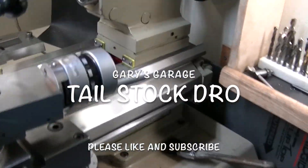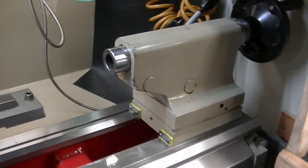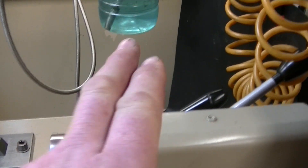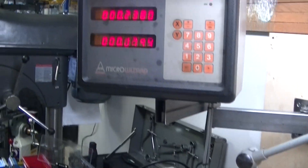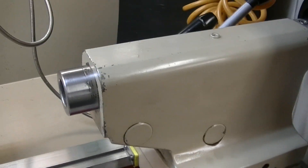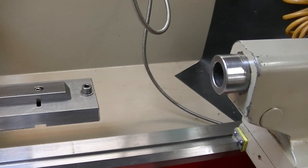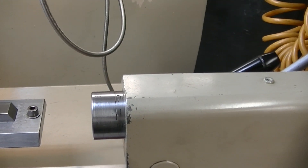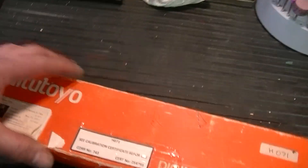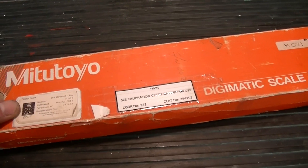The project I have now, one of the small ones, is to get a little DRO. What I'm going to use is a dedicated Mitutoyo for the tailstock, because I do have an Anilam DRO for the rest of the machine and it works really well. But I've always wanted to have something on the tailstock to measure how much you're boring in, especially when you're doing some delicate jobs. So what I've got for that is this Mitutoyo digital scale.